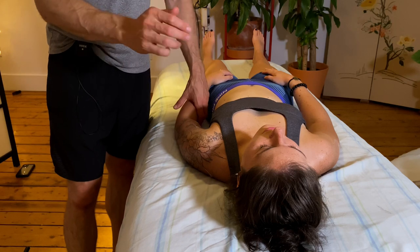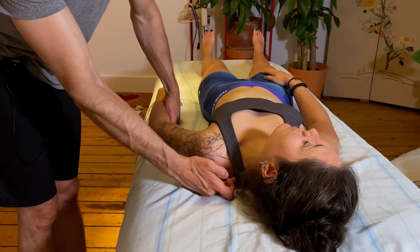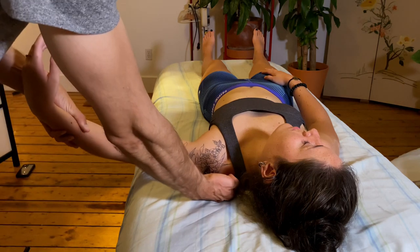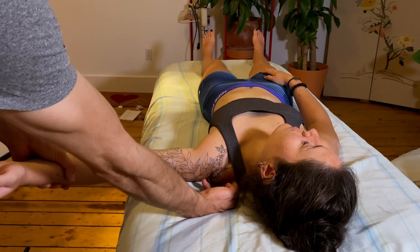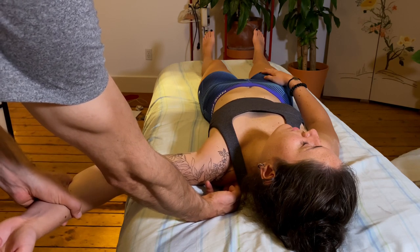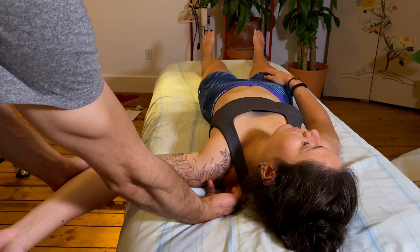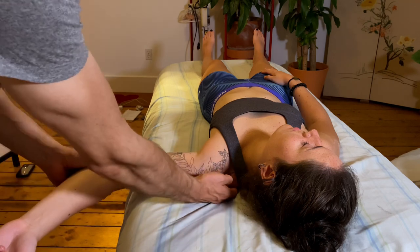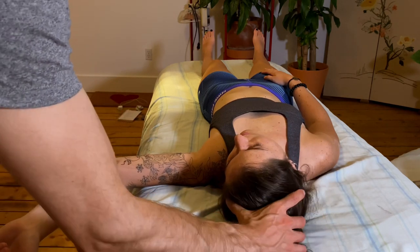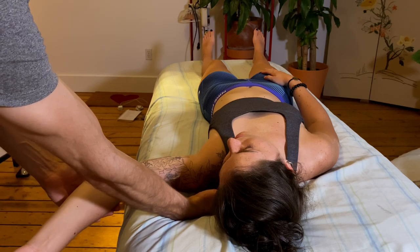The supraspinatus muscle will oftentimes have trigger points. You're going to locate the spine of the scapula, and once you find a tender point there, bring the arm up into 120 degrees, which is usually where the supraspinatus is most relaxed. Then do a little bit of external rotation, and compress the shoulder inward towards your fingertips to relax the muscle. You can even provide compression at the elbow to get this area to shorten and soften. You can also get the client to bring their head into lateral flexion and rotation — in that positioning you'll definitely soften up that supraspinatus tender point.